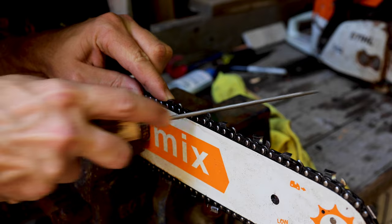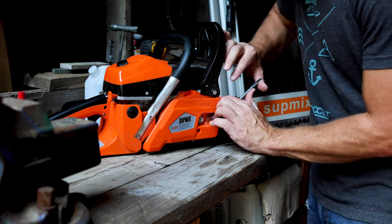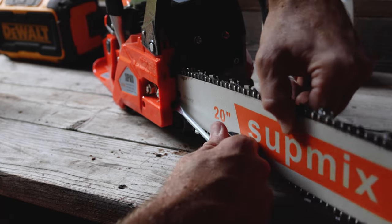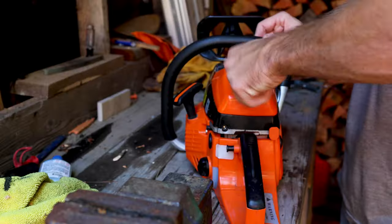If you're just getting into chainsaw ownership, make sure you're not afraid of doing basic maintenance. Outside of putting in a quality fuel mix and maintaining your bar oil, there are just three things you need to do: number one, regularly tighten and sharpen your chain; number two, remove the air filter and clean it; and number three, pull out your spark plug every once in a while and make sure it's clean. I did find tightening the chain to be a little cumbersome based on the design — the tightening screw is butted up really close to the bar, so the normal chainsaw wrench is awkward, and the small flathead they included didn't have enough torque.